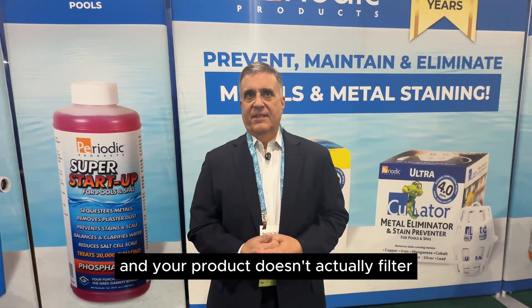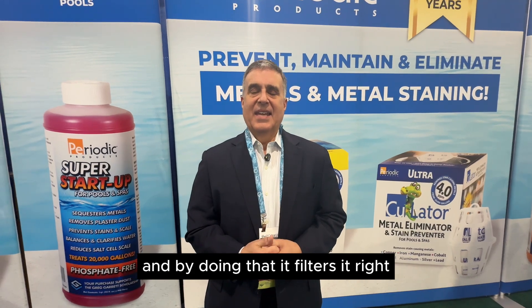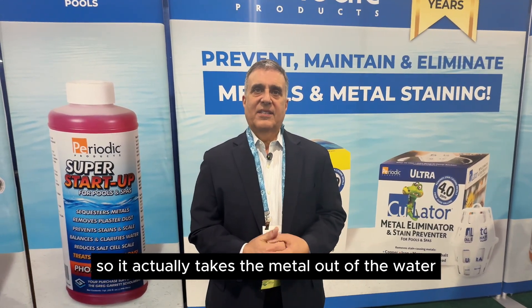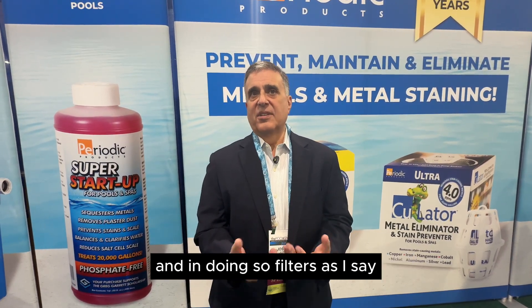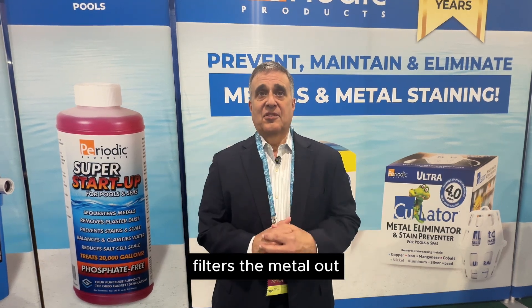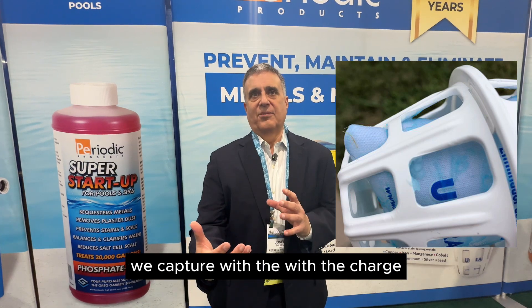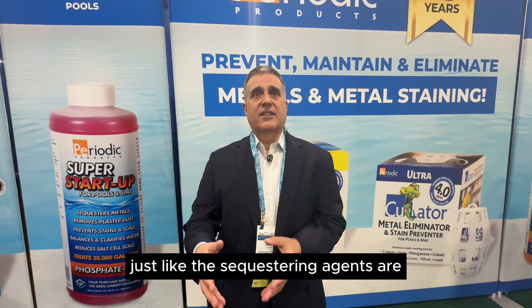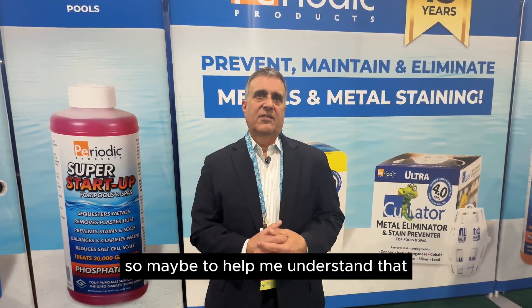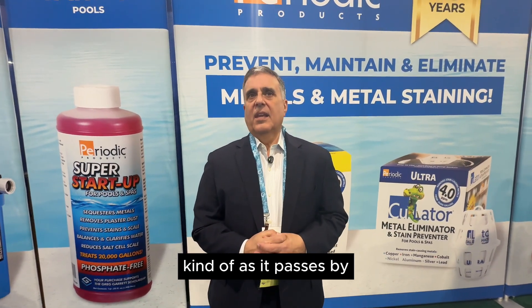Your product doesn't actually filter the metals out — it just bonds to them as water flows over. And by doing that, it filters them. It actually takes the metal out of the water and sticks it onto the polymers, filtering the metal out. We don't try to capture the metal with a size issue — we capture it with a charge. The metals are positively charged, our polymers are negatively charged, just like sequestering agents are negatively charged. So it's kind of like a magnet — as it passes by, it attracts and pulls the metal out of the water.